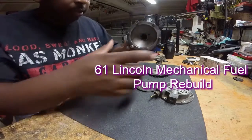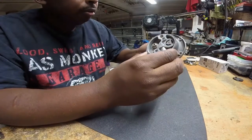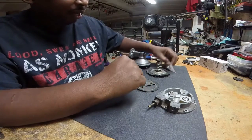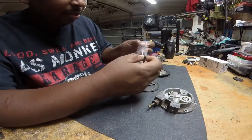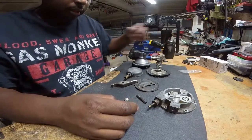Alright, today we're going to look at doing the rebuild on this Carter mechanical fuel pump. I had already taken it loose before I broke the camera out, but it goes back together in the opposite of what I took it apart, so figured you'd be able to see that.